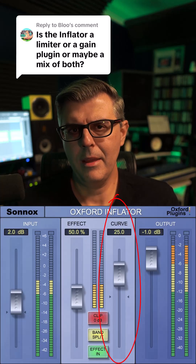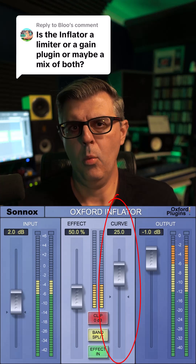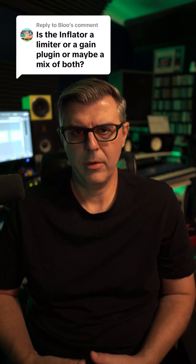The Curve parameter shapes how the enhancement is applied. Lower settings provide more subtle, warmer saturation, while higher settings produce more aggressive, brighter enhancements.